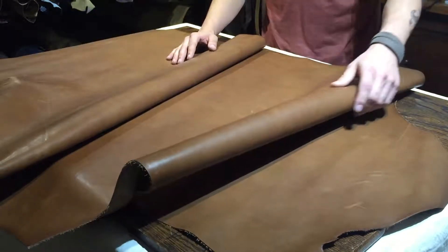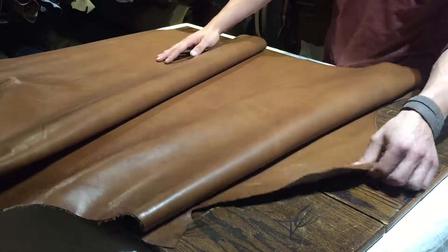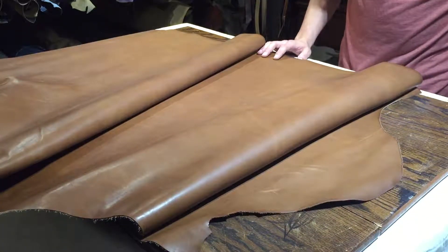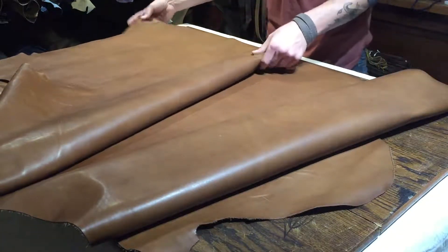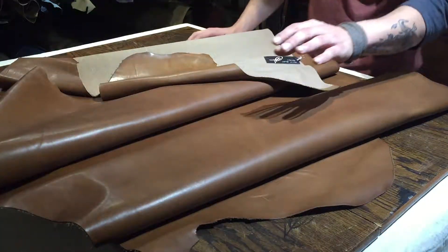Latigo is a chrome tan, re-tan veg tan — so you have both. You have your chrome tan to give it a nice color that makes it pop, and then you have your veg tan re-tan to give it firmness and rigidity. But it is still a very supple leather.